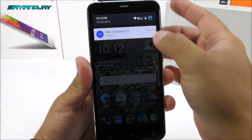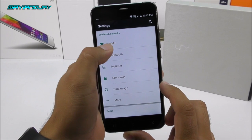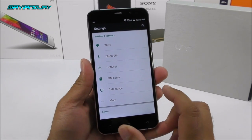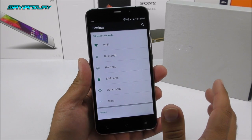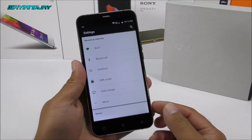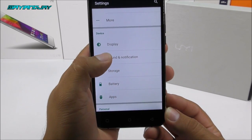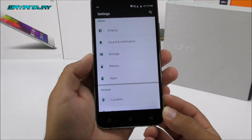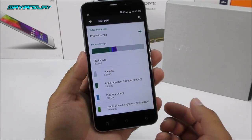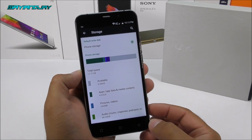Going into Settings, we find Wi-Fi and Bluetooth 4.0, which also supports HotKnot — basically the same as NFC, but it works only with other HotKnot-compatible devices from screen to screen instead of back to back. We have SIM card options, data usage, display, sound, notifications, and storage. This is a one-partition storage setup, very convenient for downloading lots of content; 16GB may not be enough for everyone, but there is expandable storage.